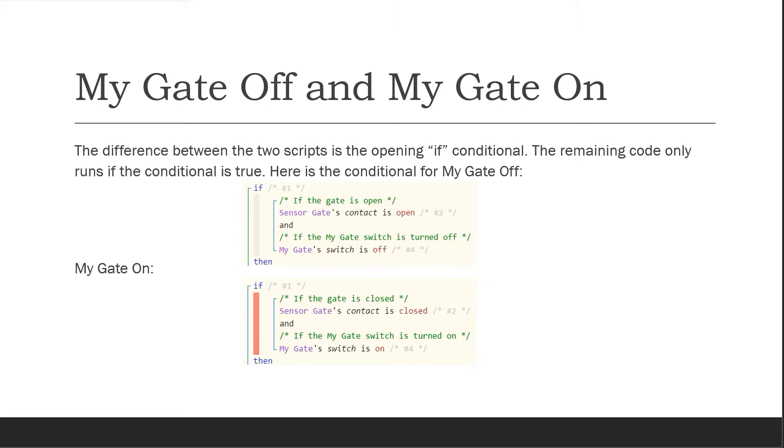And MyGate switch is off. For MyGateOn, the opposite is true: the sensor gate contact is closed, and MyGate switch is turned on.